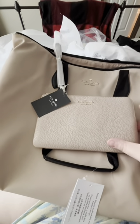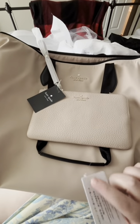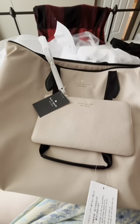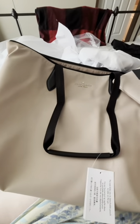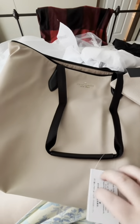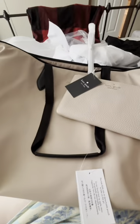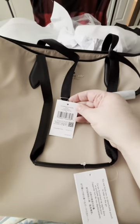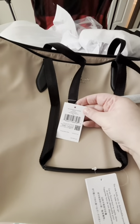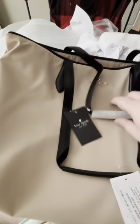I've been wanting a Kate Spade tote that I could pack for work, and I really felt like this tote would be perfect. So I'm going to show you a little bit about this tote, along with the wristlet that I got with it. The first thing I'm going to talk about is the Kate Spade multi-color block nylon packable tote.